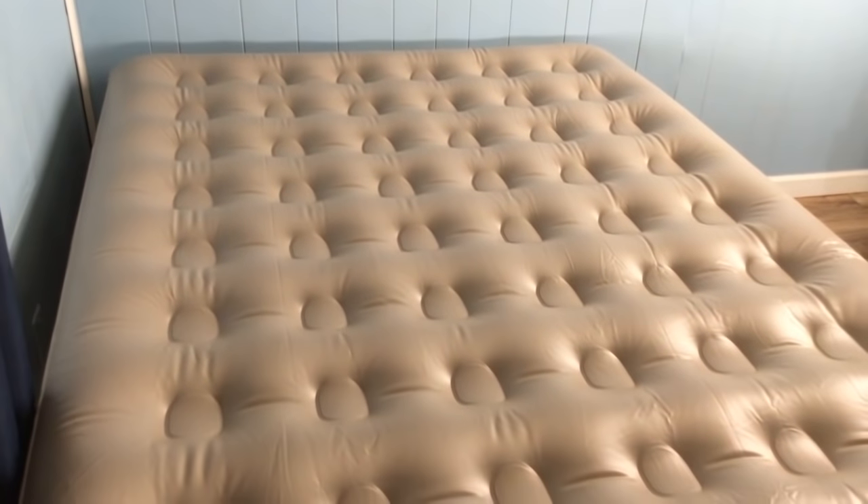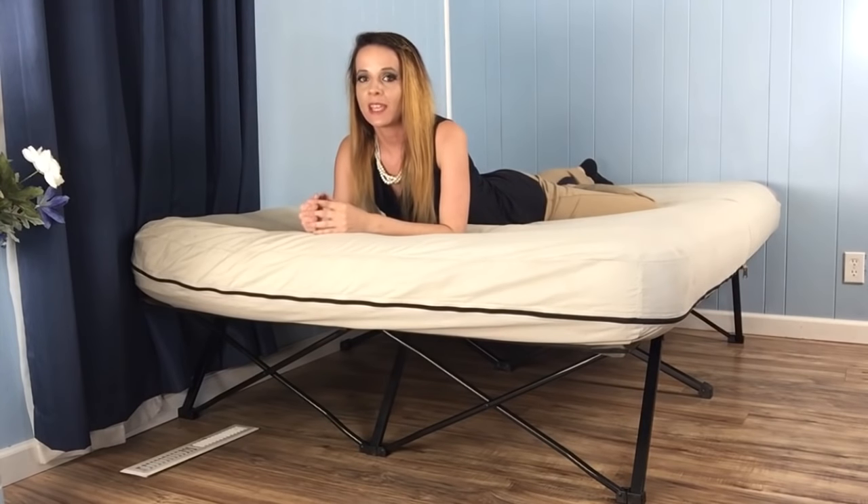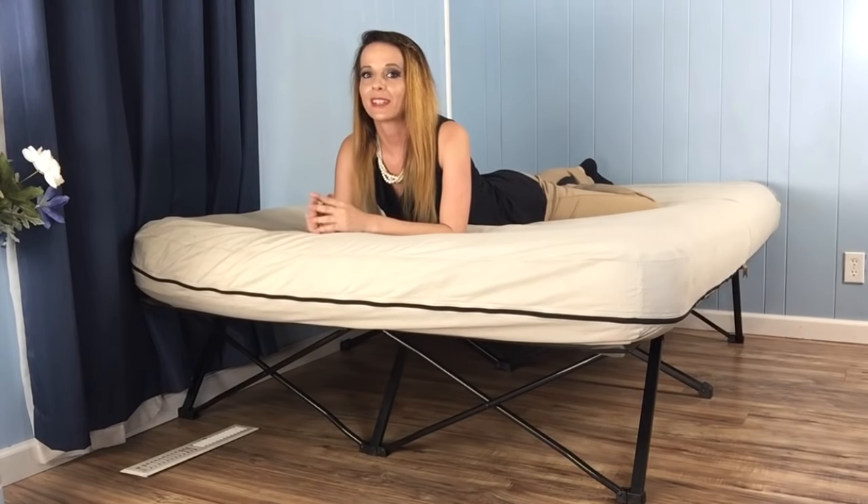If you want to learn even more about our experience with the Coleman Airbed Cot, go ahead and take just a few minutes to swing by thesleepjudge.com and check out our full review. We also offer special deals on sleep products, so it's definitely worth a look.